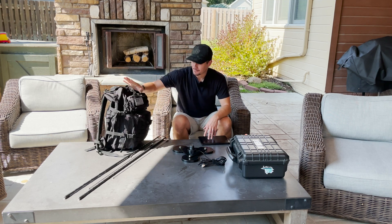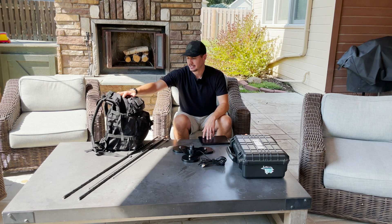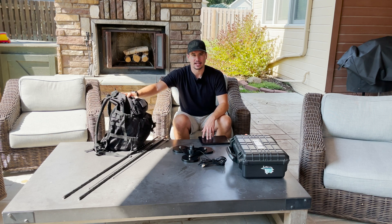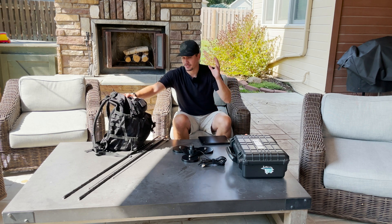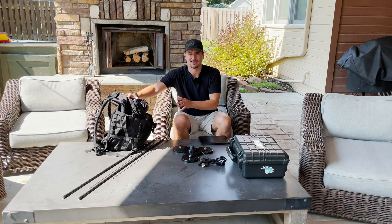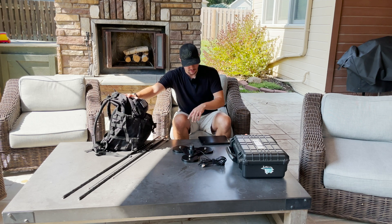Let's get into what is in my bag — what do I take? This bag has been kind of adjusted over the last year of doing Parks on the Air activations. I used to take a lot more stuff, was ultra-redundant and had everything. I've kind of trimmed it down into exactly what I need.